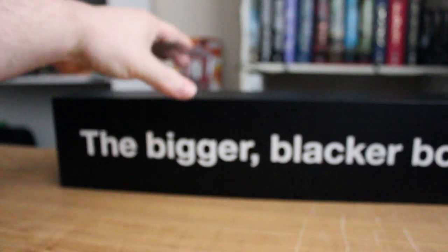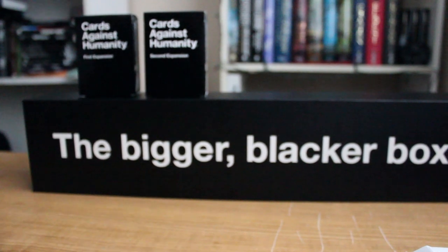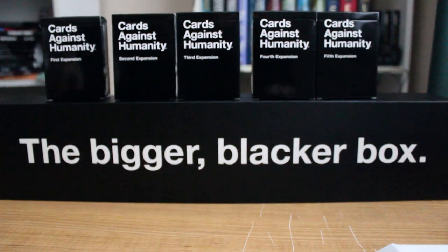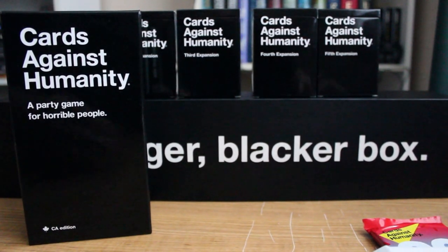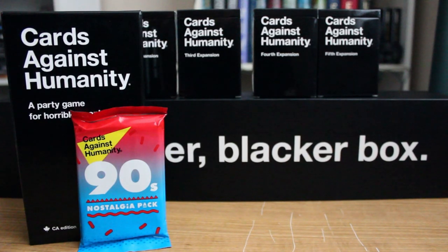I have the Bigger Blacker Box from Cards Against Humanity, and I have the first, second, third, fourth, and fifth expansions. I have, of course, the core game, because you need Cards Against Humanity to play any of this. And the 90s Nostalgia Pack. So I am truly a horrible, horrible person. Thanks for watching.